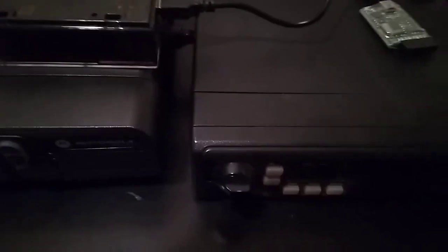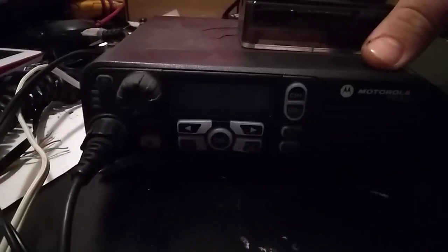Alright everyone, this is going to be a little bit of a quick video here for another do-it-yourselfer moment. So what we're looking at here, this is a Motorola XPR 4550. This is the 4550.